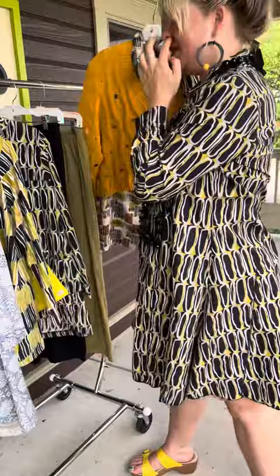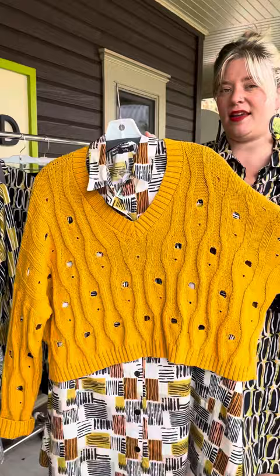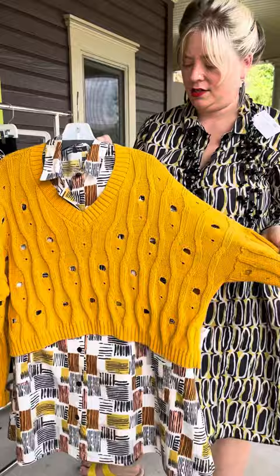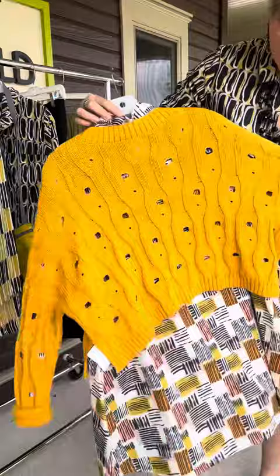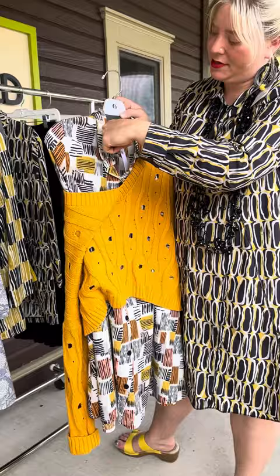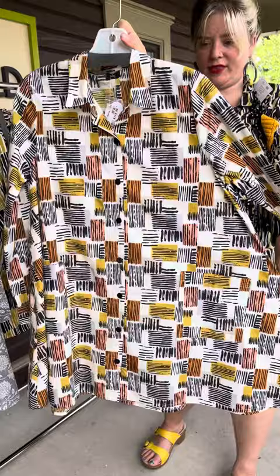And then this one — these blouses go really well with a sweater. This is a Planet Moth sweater in a really fun orangey color. It also comes in a dark teal green. It looks really great with this blouse underneath. This blouse is the two-pocket Dustin blouse at $119. Again, maybe more of a tunic. Very cute.